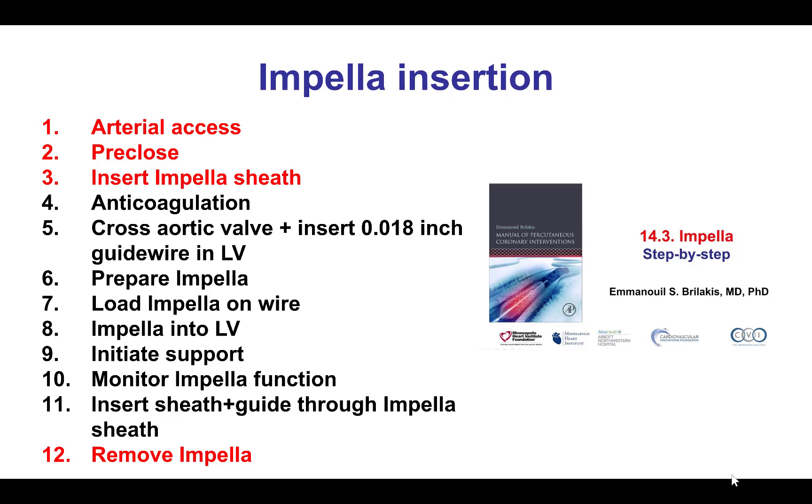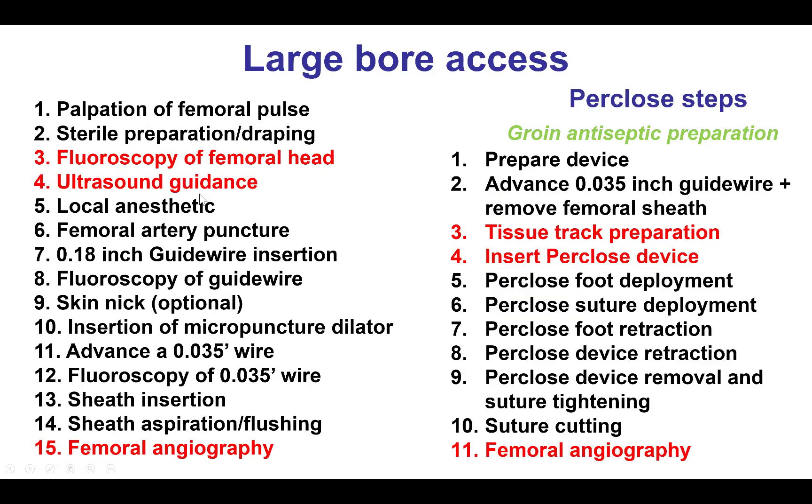In the setting of percutaneous coronary intervention, large-bore access is needed for hemodynamic support, either with the Impella device, the Tandem Heart, or VA ECMO. The steps of using the Impella device, for example, include arterial access, then pre-closing, and then removing the Impella device. In this video, we will be discussing achieving hemostasis for large-bore access using double per-close sutures prior to inserting the large-bore sheath.